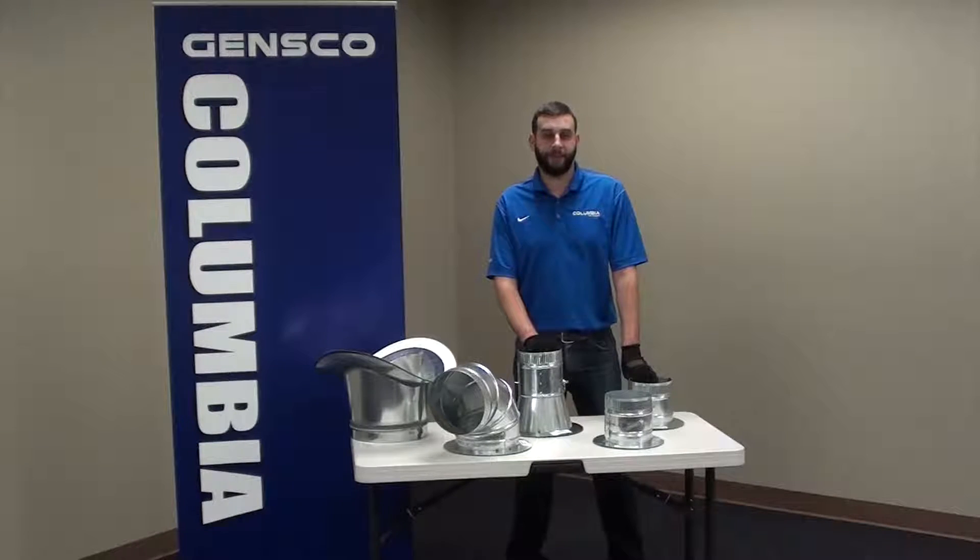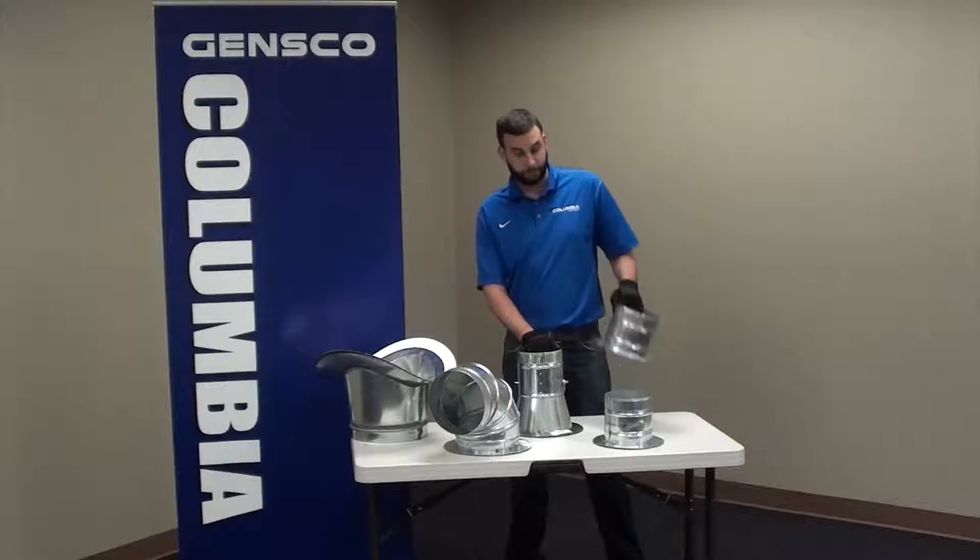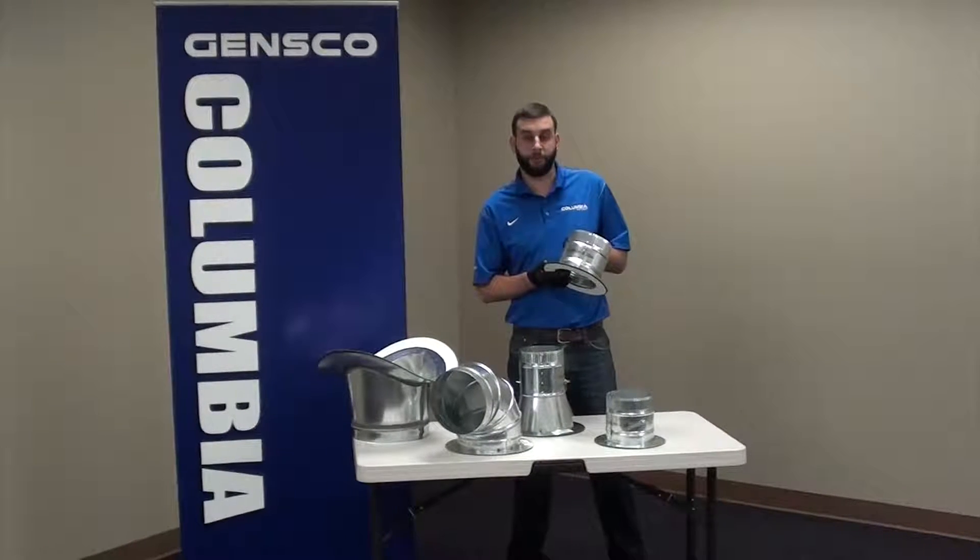Hi there and welcome to Jensco Columbia Manufacturing. My name is Matt, your Columbia Specialist, and right now we're going to take a closer look at our Columbia Airtight Takeoffs, or ATTOs.